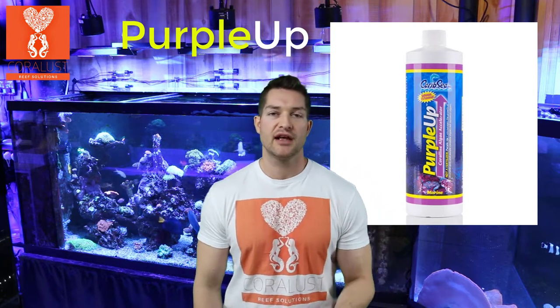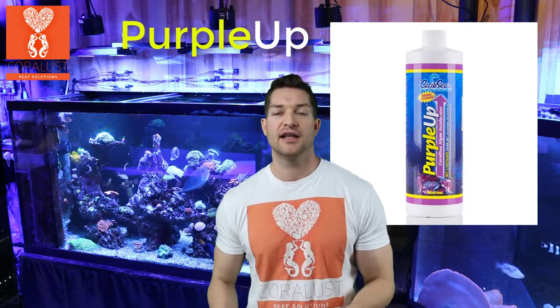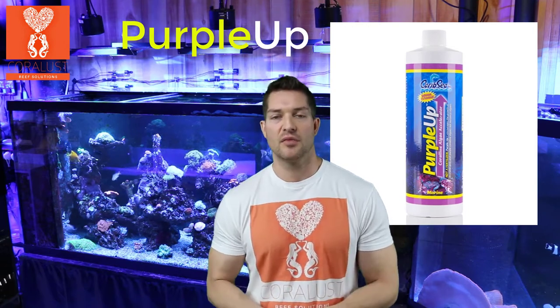It increases your calcium and it also adds some iodine that you replenish in your aquarium naturally. Your inverts can't even molt — your shrimp will not be able to shed their skin if they do not have the correct amounts of iodine in the water.